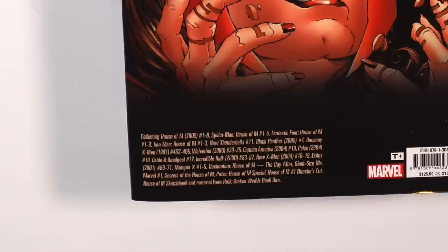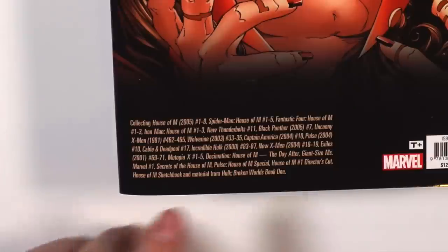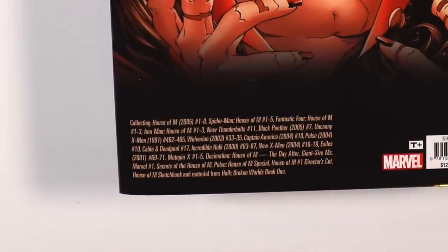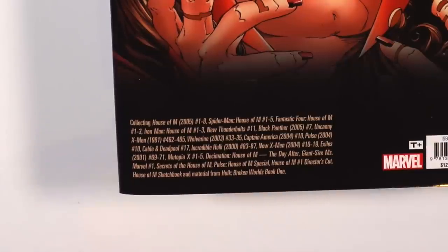Also included: Wolverine issues 33 through 35, Captain America 10, Pulse 10, Cable and Deadpool 17, Incredible Hulk issues 83 through 87, New X-Men issues 16 through 19, Exiles issues 69 through 71, Mutopia X issues 1 through 5, Decimation House of M: The Day After, Giant-Size Ms. Marvel 1, Secrets of the House of M, Pulse House of M Special, House of M issue 1 Director's Cut, House of M Sketchbook, and material from Hulk: Broken Worlds Book 1.